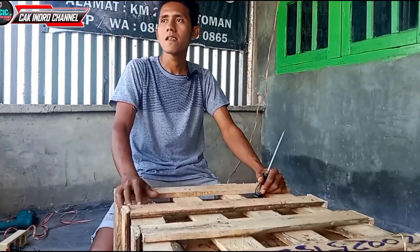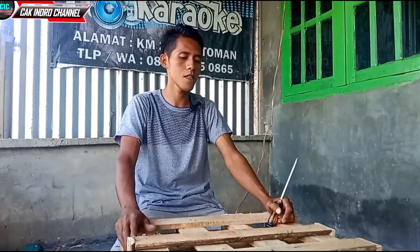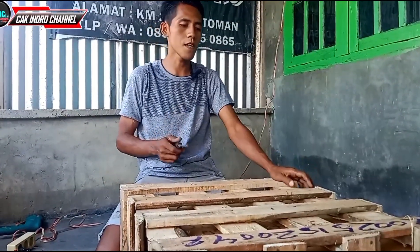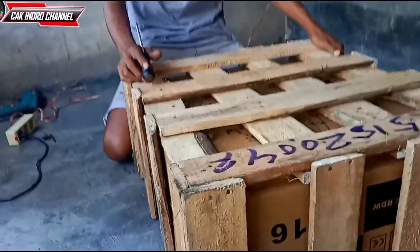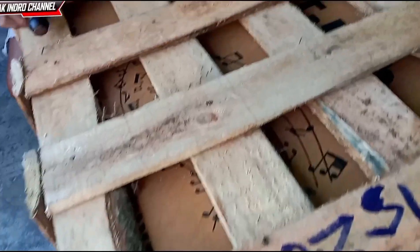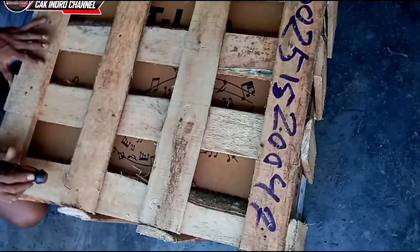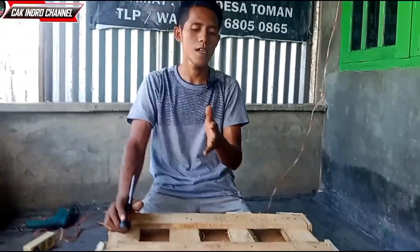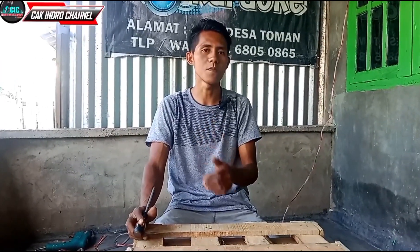Oke, buat teman-teman, dikarenakan kita sudah lama tidak unboxing peralatan yaitu aksesoris sound system, kali ini di hadapan saya sudah ada yaitu barang yang kita pesan dari online kemarin teman-teman ya. Sudah hampir seminggu lebih. Ini kita pesan dari Shopee. Mari teman-teman bersama kita membuka dan unboxing mixer yang telah kita pesan kali ini.